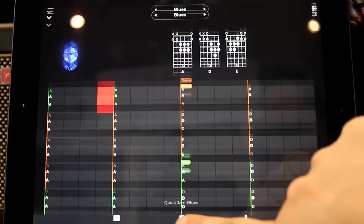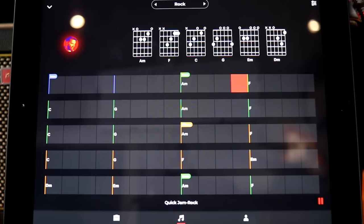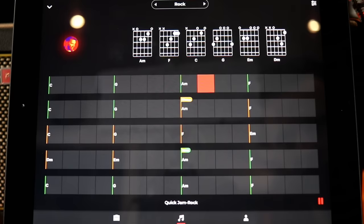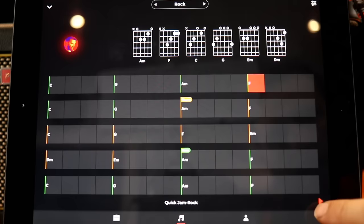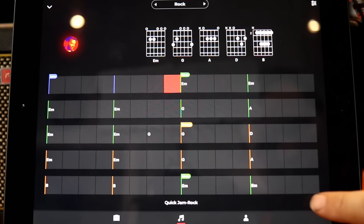Let's go back to the main music tab and try a different genre — let's try some rock. There it is. If you want to practice some of your chords, you've got drum and bass backing. You can see the chords, so if you want to practice rhythm you can, and if you want to solo you can.